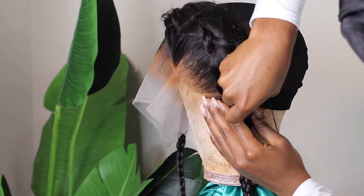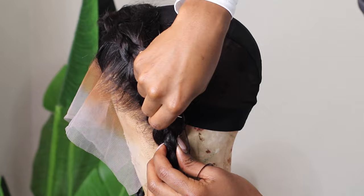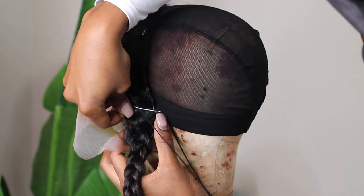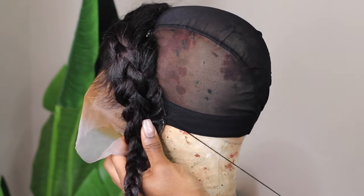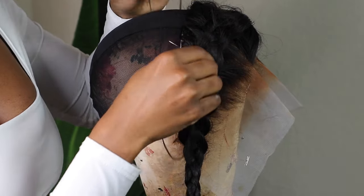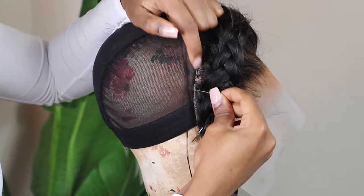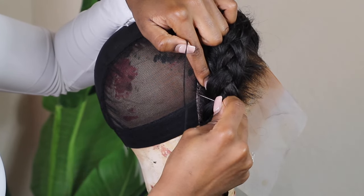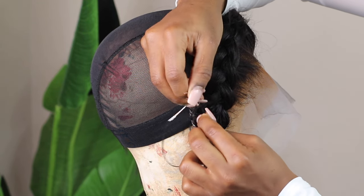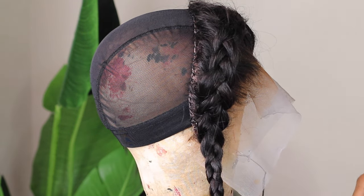To sew down the frontal I secure the first two stitches with knots by looping the thread around the needle three times and pulling it through. Then I continue by making simple stitches with no knots at all, all the way through the entire perimeter of the frontal. I do simple stitches because I want the seams to remain as flat as possible — we don't want bumpy wigs. Finally I close off the stitch the same way I started, looping the thread around the needle three times and cutting.